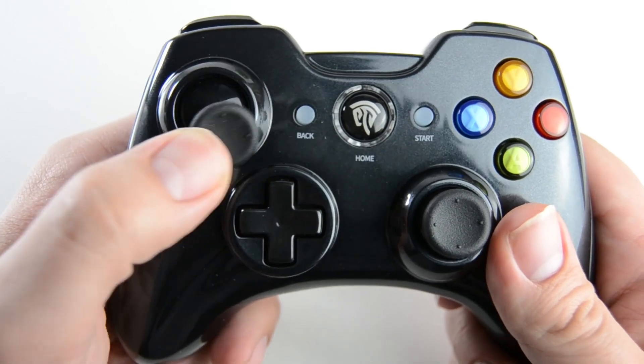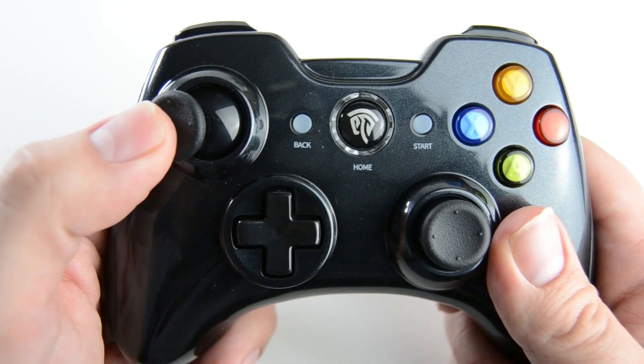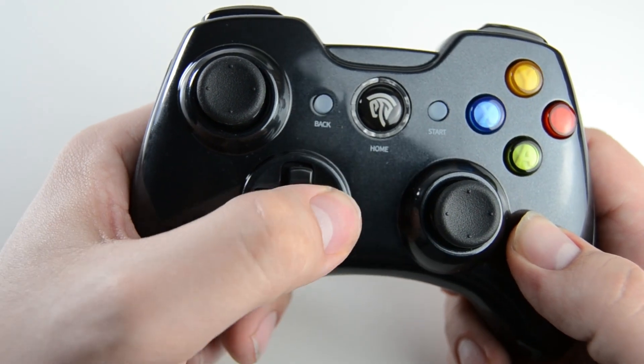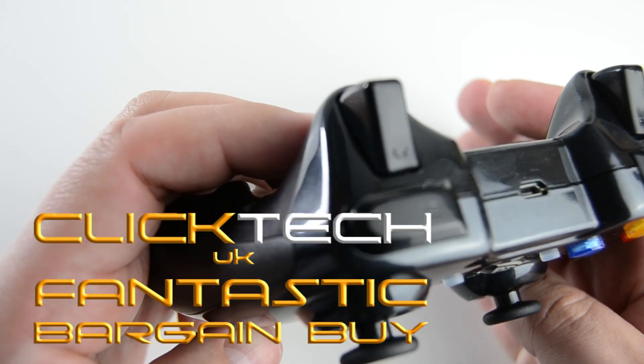Overall, this is a great controller for the money. The quality in the main is good, although I do prefer the grippiness of the previous controller. The fact that this is rechargeable though is a huge plus, and again I think it's a fantastic bargain buy.